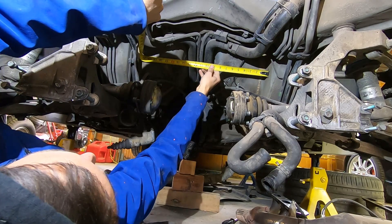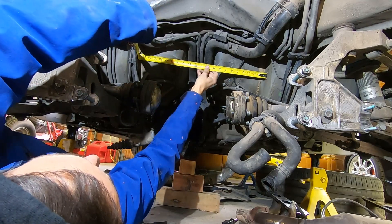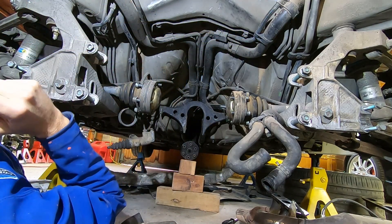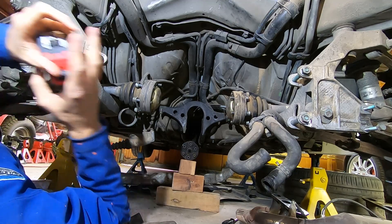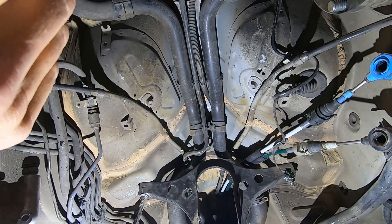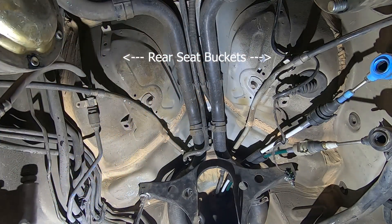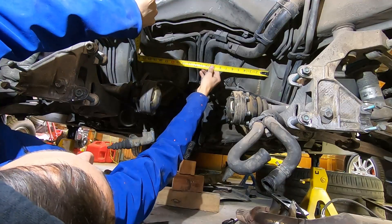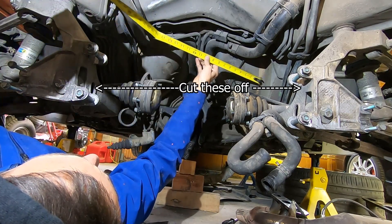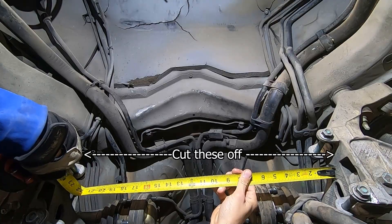Now that we've measured the car and looked at the CAD files, it looks like there's going to be some cutting involved either way. If we go with the Model 3 rear drive unit, which sits in front of the rear axle line, we'd basically have to remove the rear seats — but who sits in the back of a 911 anyway? The other option, the Model S or X small rear drive unit, would require cutting away some of the rear subframe. So there's cutting involved no matter which direction we go.